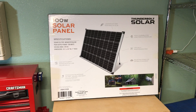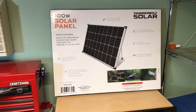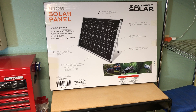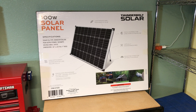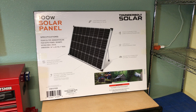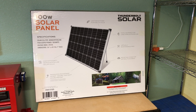Looking at the back of the box, there are some key measurements and details. It weighs 15 pounds. It's one inch thick, 36 inches long, 26 inches wide. Much more compact than Harbor Freight's previous solar panel kit.